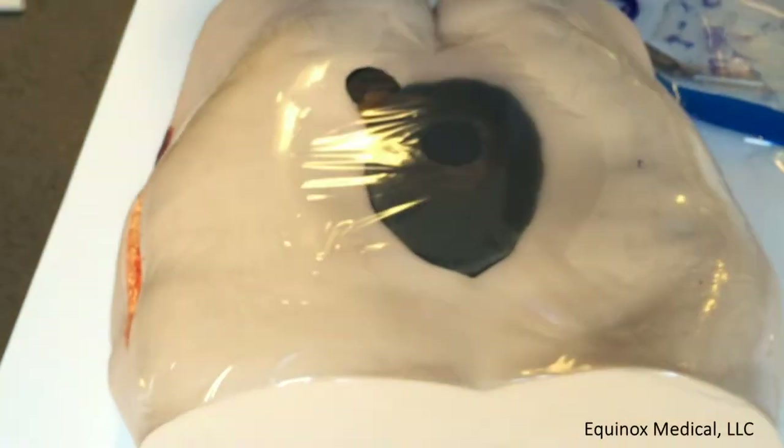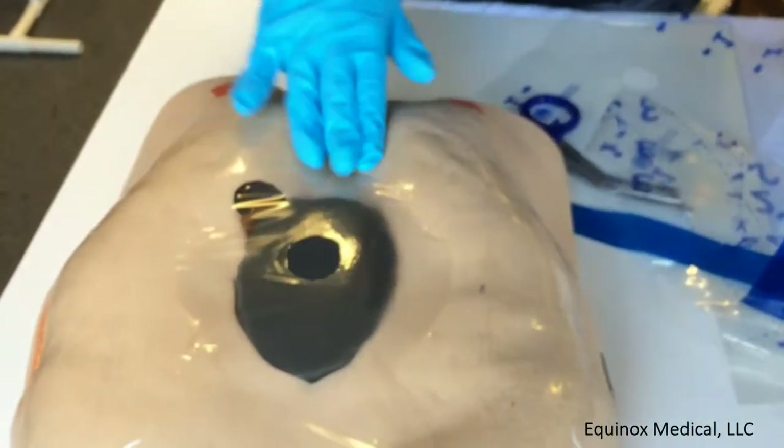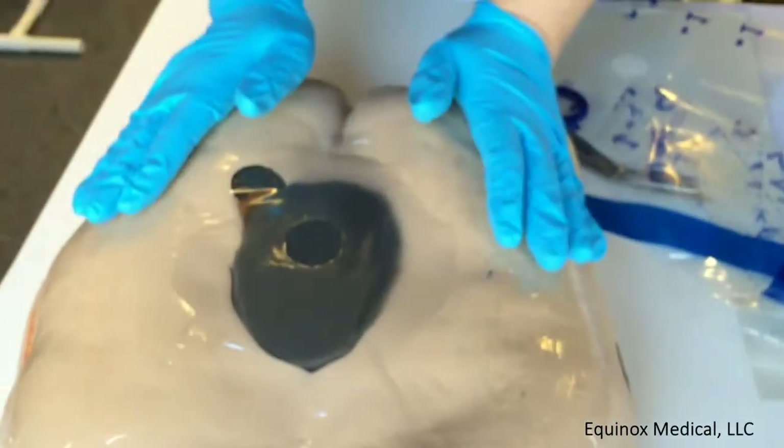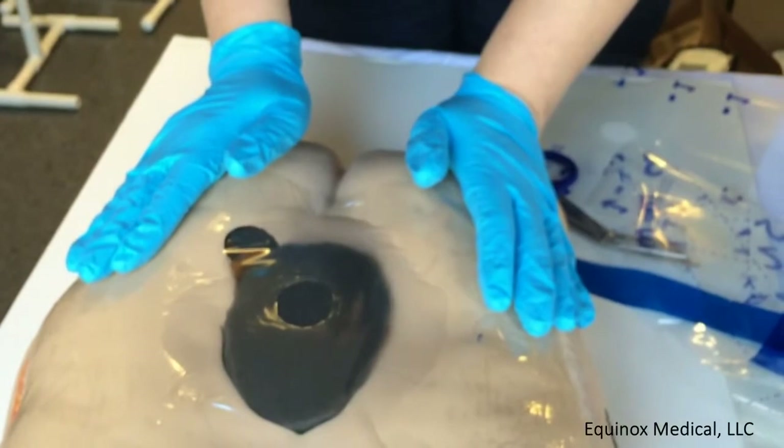Now I can pull off my blue tabs on this side, and pull off my blue tabs here. Then I just follow my curves, make sure all my edges are sealed, and that's it. Have a great day!